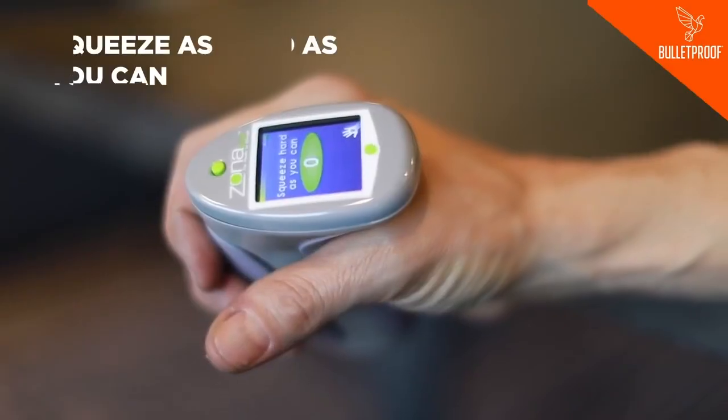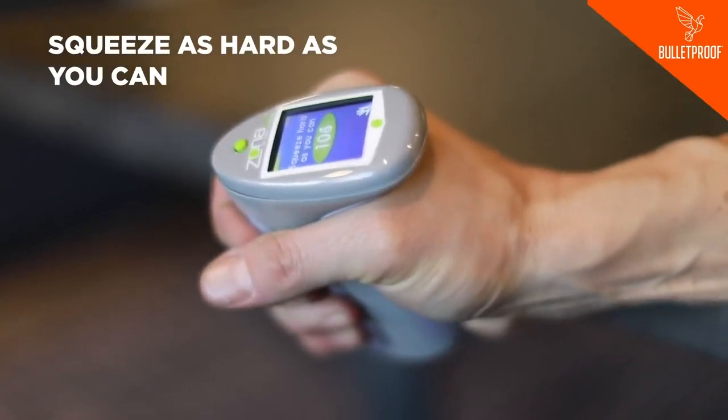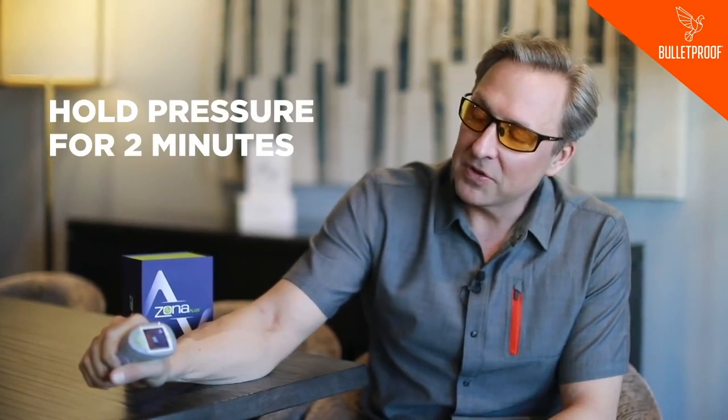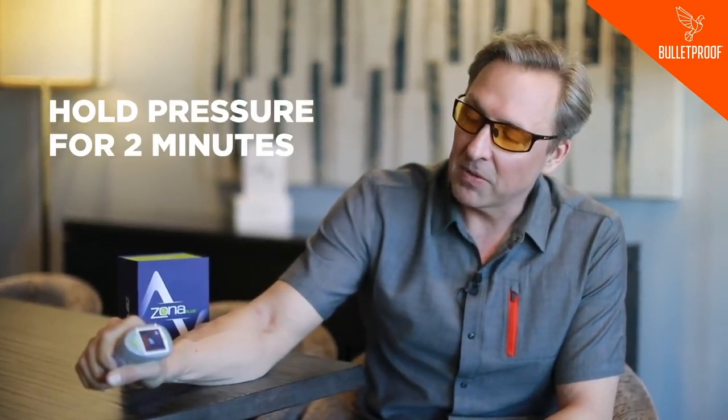You basically take this little joystick and you squeeze it as hard as you can, and then it says stop. You hold this pressure for about two minutes. If you squeeze too hard, you're doing it wrong. If you squeeze too soft, you're doing it wrong.